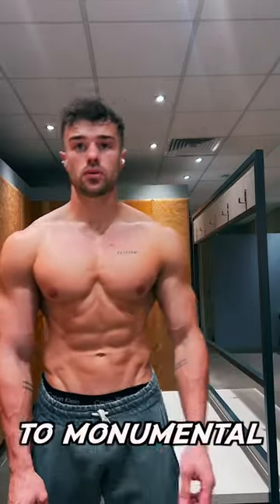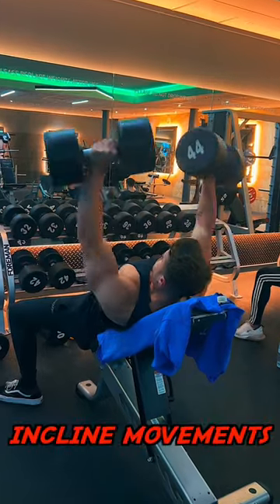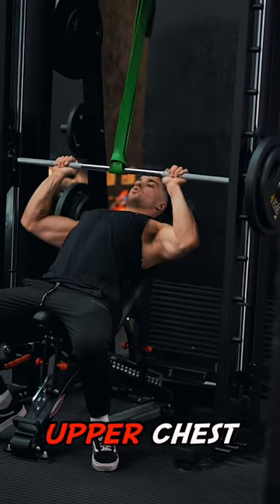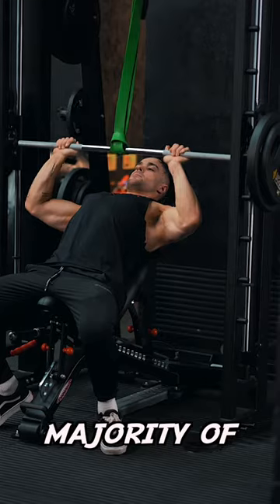This is how I grew my chest to monumental size in the gym. First thing I did was prioritize incline movements — things like incline dumbbell press, incline chest press — exercises targeting the upper chest, because that's going to add a lot of mass and is what's lacking on the vast majority of people.